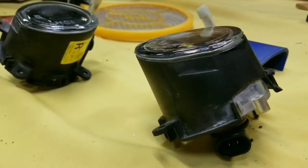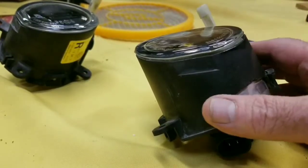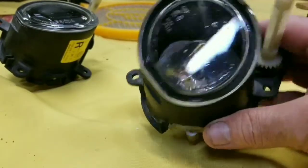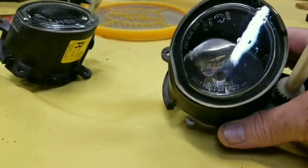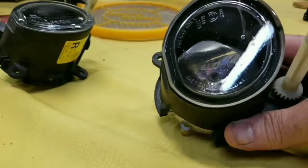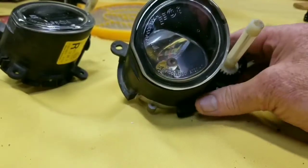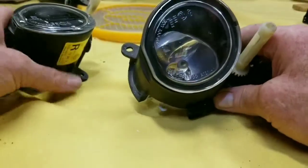I worked them all the way up to 1200 grit sandpaper, and then after cleaning them up real good I cleared them with the clear coat I'm using on the bumper. They came out pretty good — they're not perfect, they're far from perfect. But as with everything around here, we're never shooting for perfection. All we're shooting for is making it better than it was, and this is definitely better than it was.